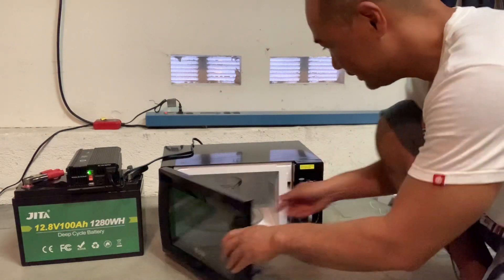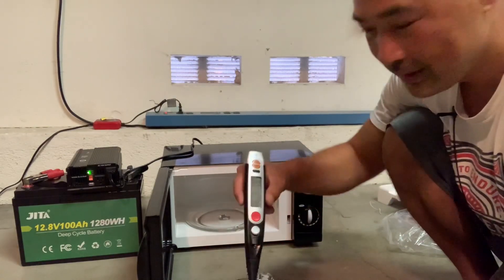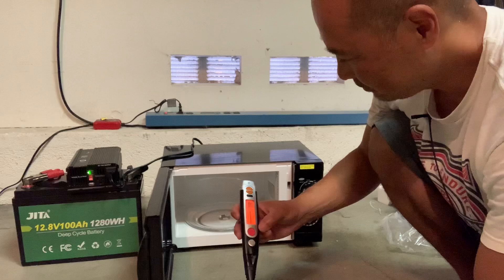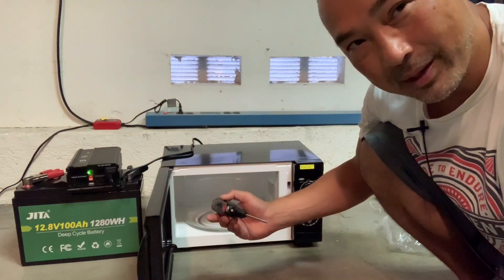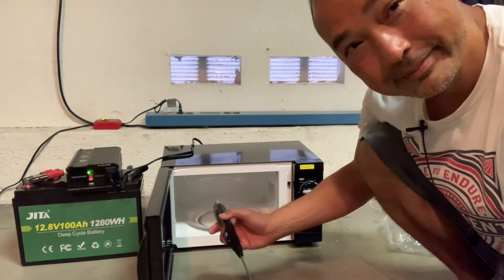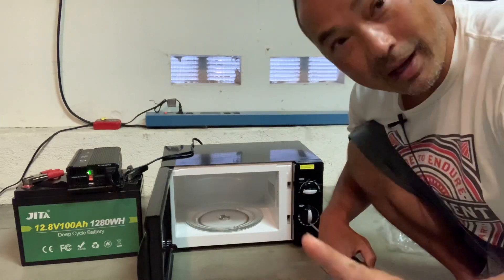Let's give it a shot. The water is not warm at all — still at 79°F. That's not good. Since the inverter didn't clip, it tells me I may need to buy a pure sine wave inverter. We'll have to continue this review after I replace the inverter and get a pure sine wave to see how that goes. I'll be back in a week or so when the pure sine wave comes in.